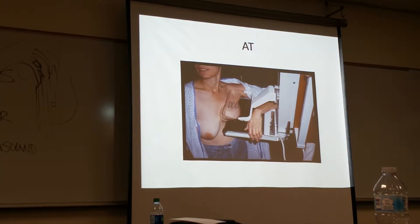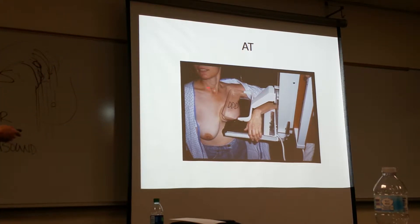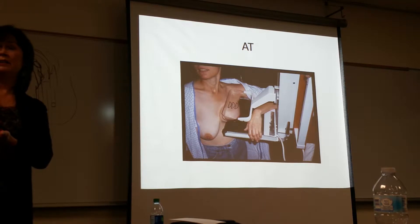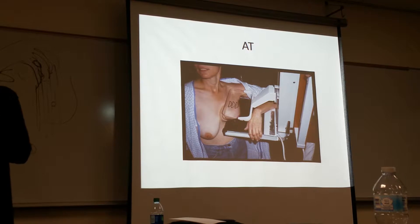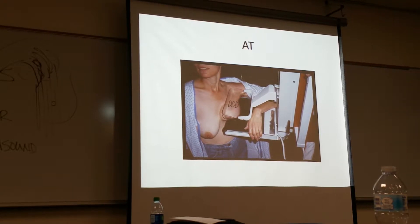The axillary tail view — they used to call this the Cleopatra view. I guess because the way the arm is draped, like Cleopatra sitting on her couch, just lounging. This is used more for the axillary tail. We did the XCCL, which was a superior-inferior projection. This one is like an exaggerated MLO. We're missing the breast tissue down here — we don't care about that. It's this area that we're looking at.